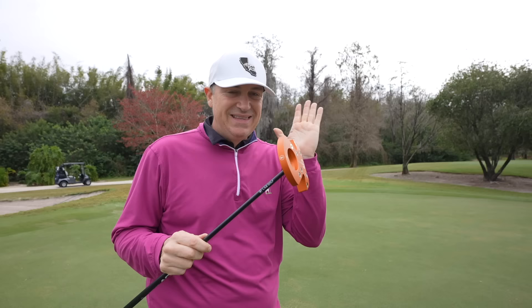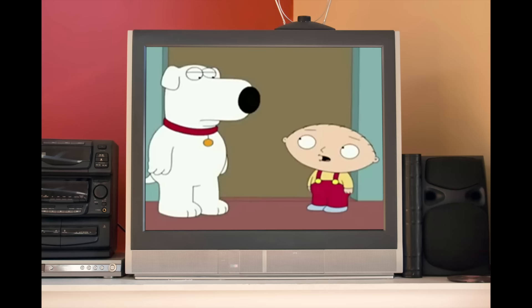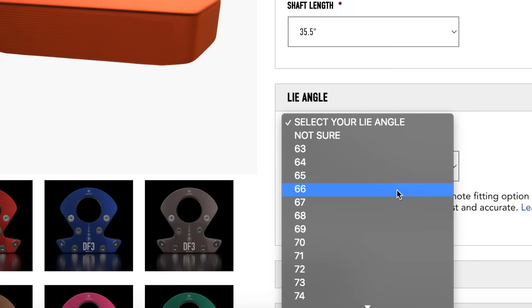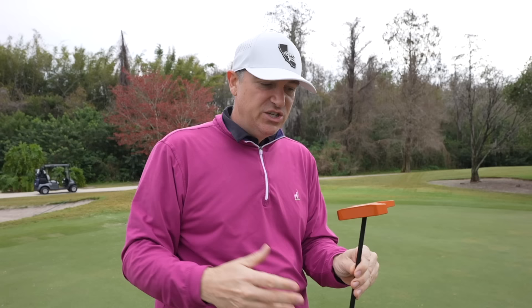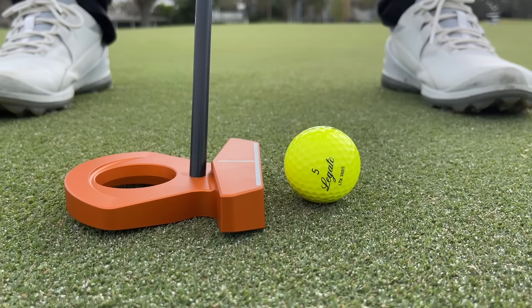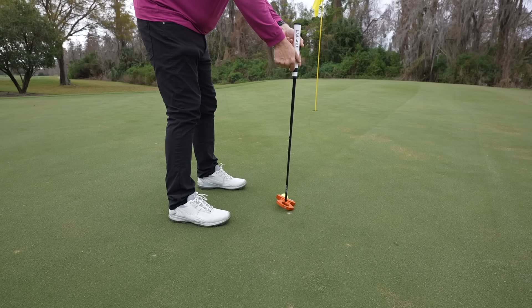A big part of the technology behind these LAB putters is that the lie angle is matched to you. My particular lie angle — when I customized my putter — they told me is 69 degrees. For you it'll be different, and you'll choose that from a drop-down on the website based on what the engineers tell you. When I get into my normal setup, that putter is lying completely flat to the ground — the heel's not up, the toe's not up. It is completely lie angle balanced to me.